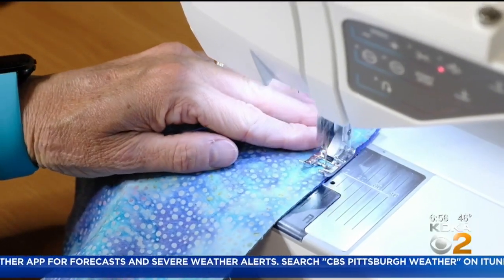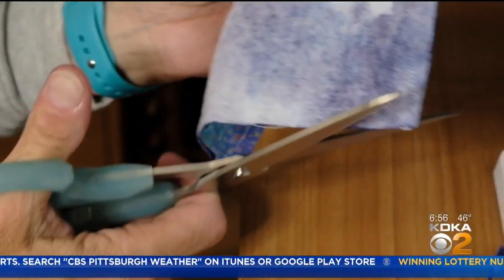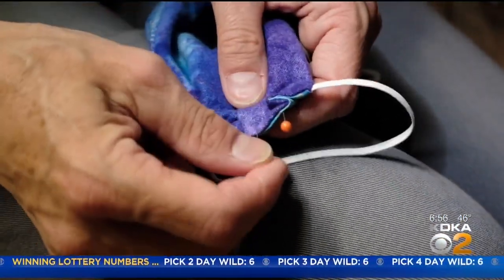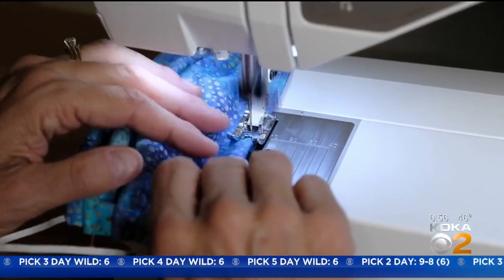After going around the outside edge, which tacks down the elastic, she turns the mask inside out and trims the corners. Then three pleats are added and temporarily pinned in place. Then it's back to the machine to go around the border two more times and you're done.